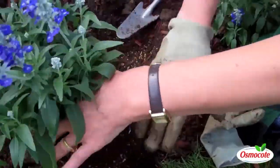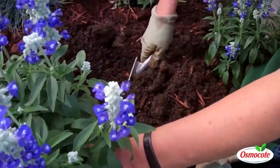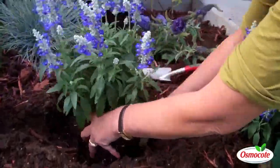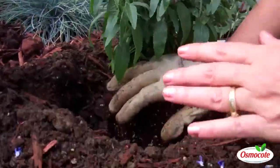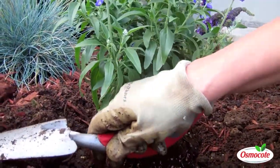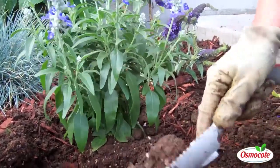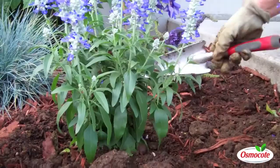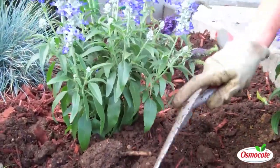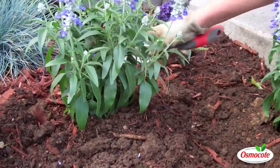I want to make sure that the level that the plant was growing at before is going to be the same level that it's going to be when it's in the hole here. Here I'm positioning the plant, and sometimes a good trick is to use your trowel to lay across to make sure that it's not too deep and not too shallow. Now I backfill with all this nice soft soil, so the roots are going to be encouraged to spread out. And it's not just soft down deep — it's soft all around the sides of the plant.